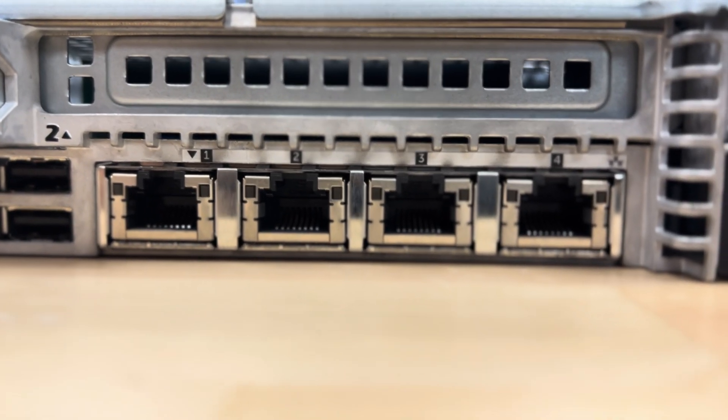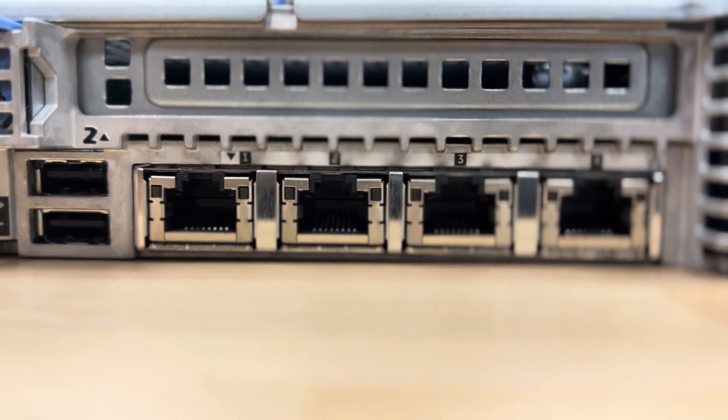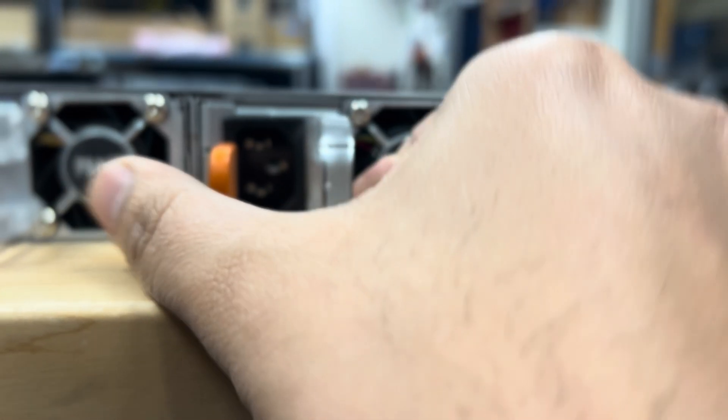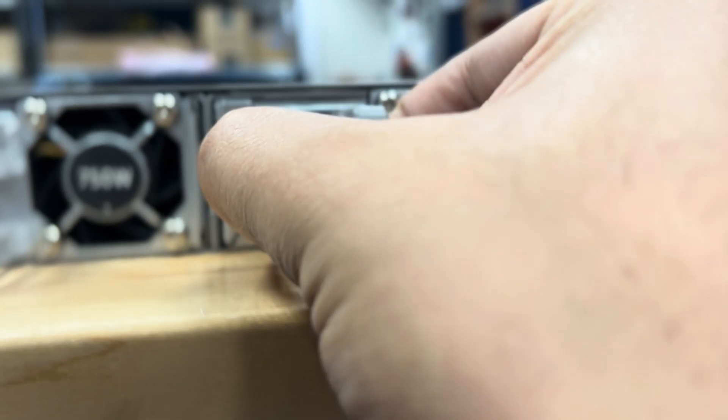So in total we have four USB ports. It comes with four network interfaces — actually it's one network card with four interfaces. We also have two power supply units, and they are hot-swappable.